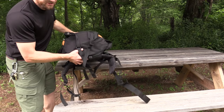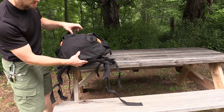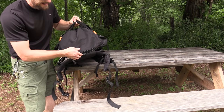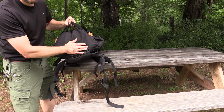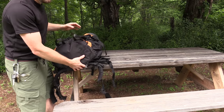Flipping the pack over so you can see its bottom — you have the two loops for trekking poles and so on. Right here at the very bottom, you have another zipper, and this gives you access to the pack cover, which is included with this pack. Since this is the orange pack, the pack cover is orange. That is an extremely nice feature which is included.